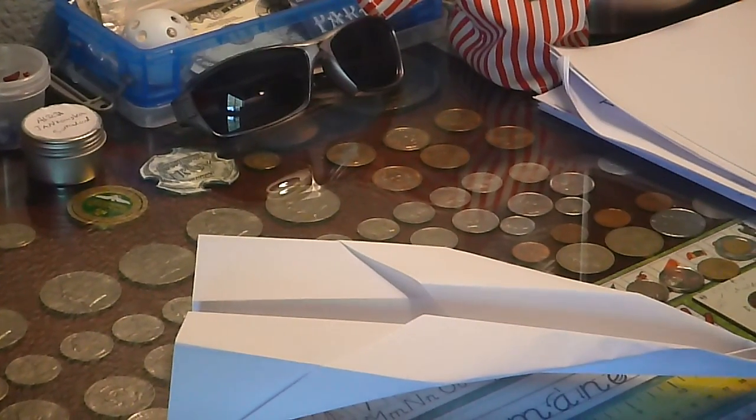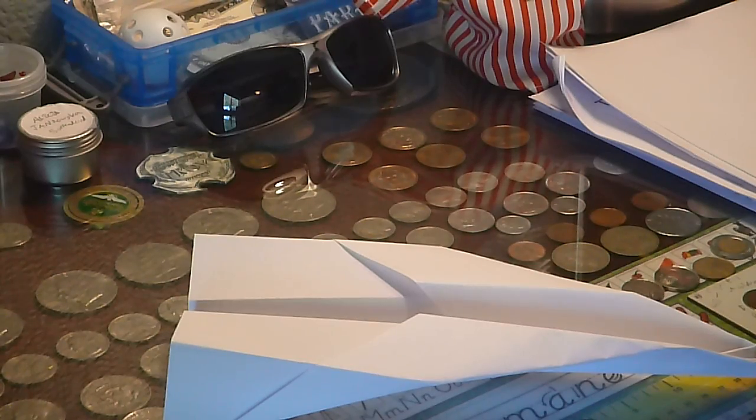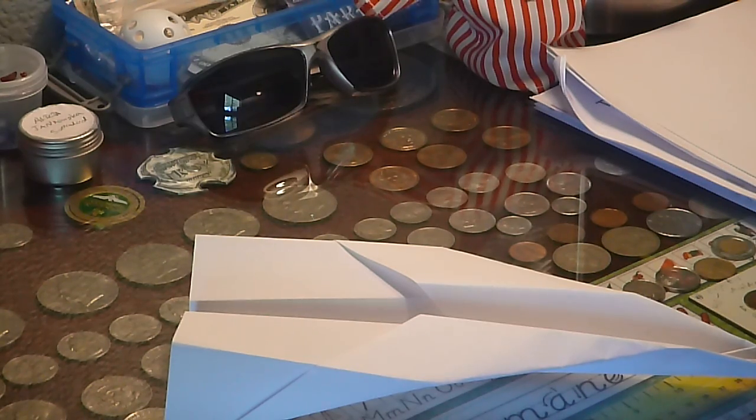Hey guys, PXT here, but that might not be my name for long if this video is a hit — which I'm not expecting — but please, here with my first video in the series: Papercraft.